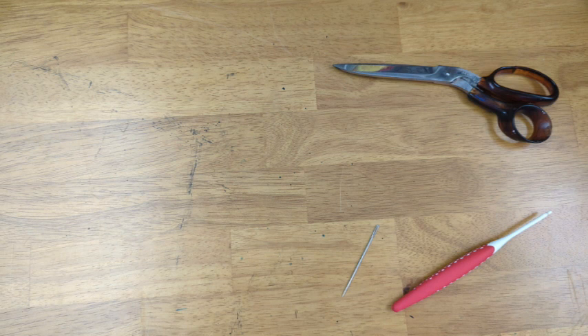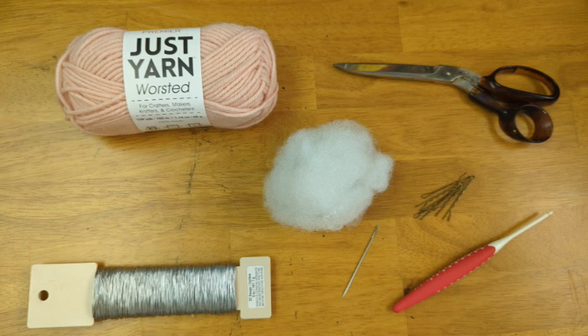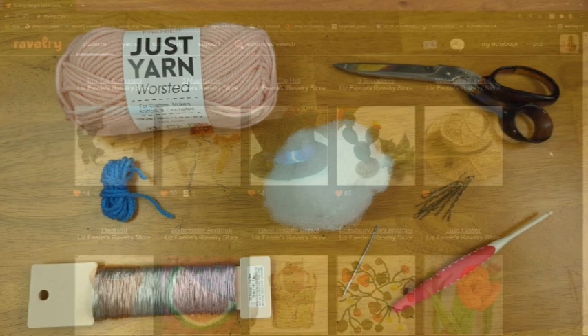Some things you'll need for this project are a crochet hook — I'm using a size E — a pair of scissors, a yarn needle, some stitch markers, some fiberfill, craft wire that's 22 gauge, and to make the body I used Premier's Just Yarn in the color Petal — this is the yarn they sell at Dollar Tree. To make the eyes you could use safety eyes or embroider them on, but I used a scrap of blue yarn from Red Heart Super Saver.